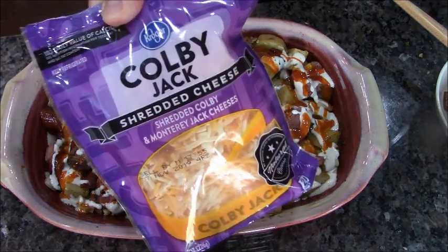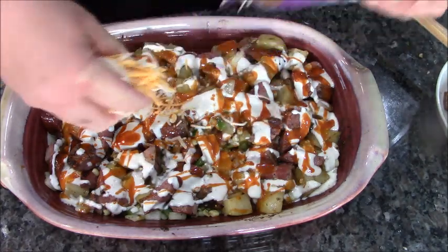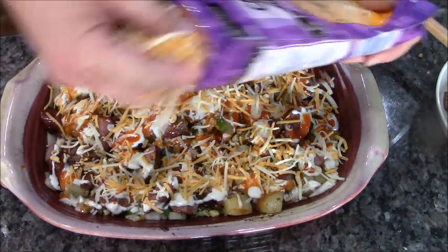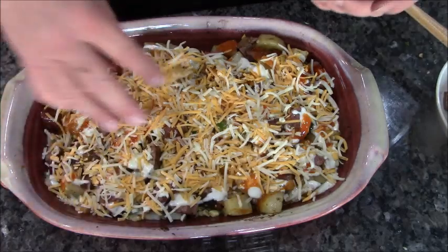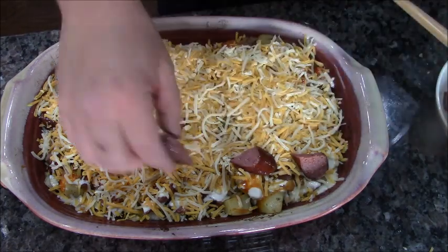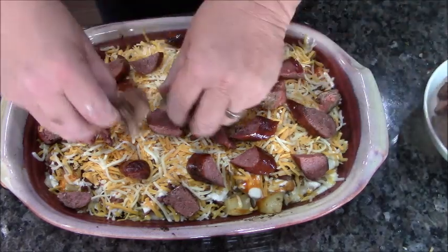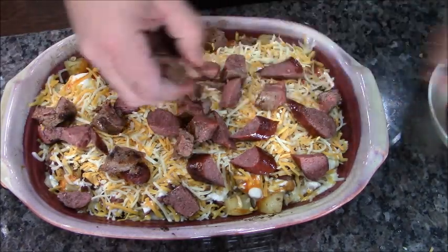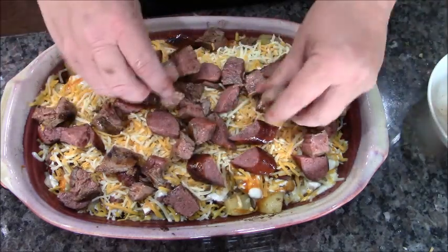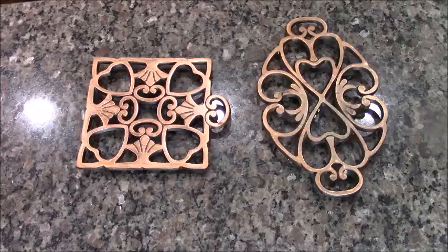But we're not done yet — Goby Jack cheese, we're going to do two full cups. Booyah! The rest of our meat we're going to place on top so it looks nice. Tasty meats, tasty taters — I'm here to tell you, if this doesn't fill you up you can't be full. This is going back in the oven for another 15 minutes.